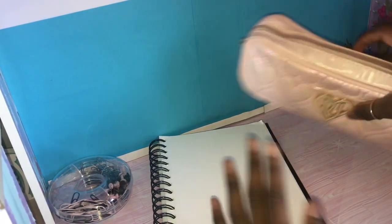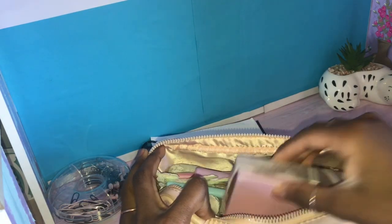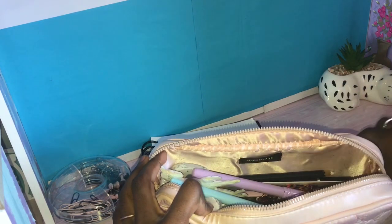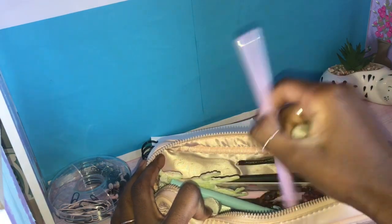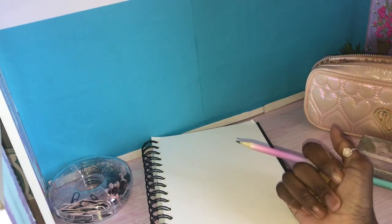So here I have my pencil case. Let me just get my tools out that I'll be using for today. Here is the pencil. I got this pencil case from River Island by the way. Now that I have all the tools out, we're gonna start drawing.